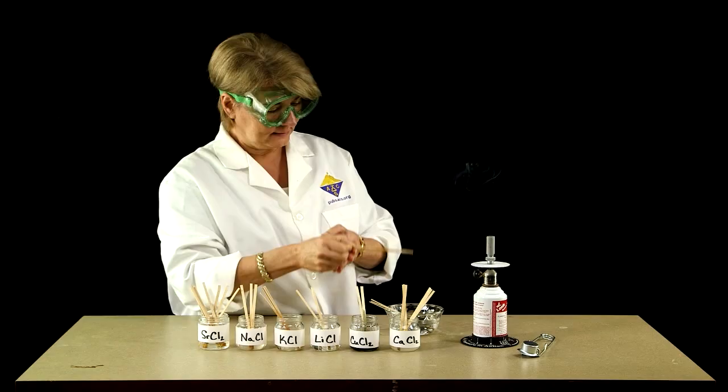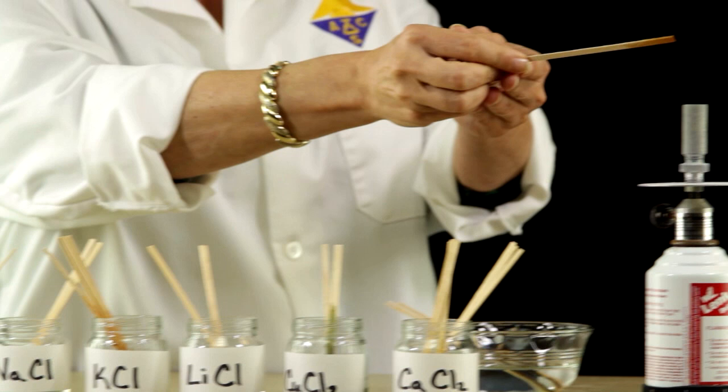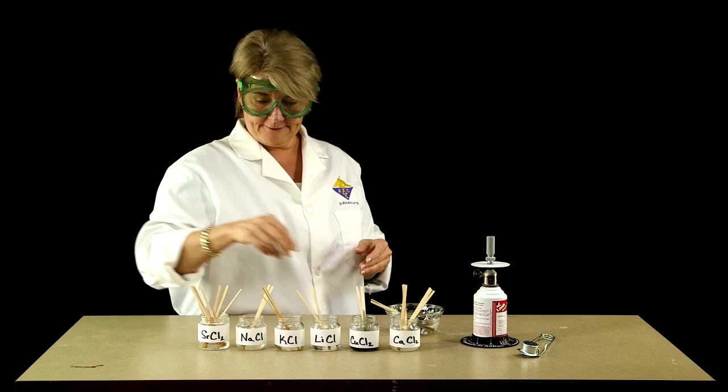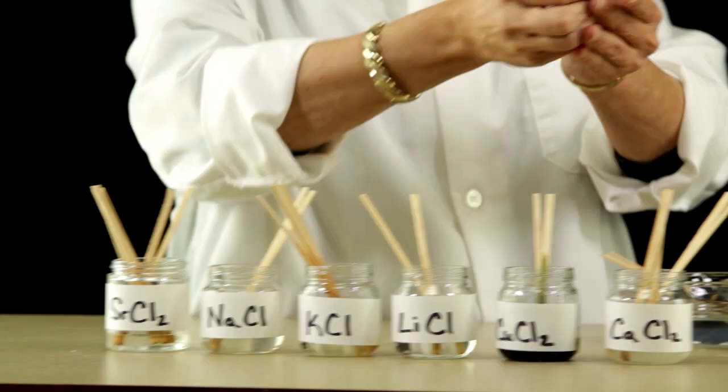Next is our sodium chloride, and it's got a nice beautiful yellowish orange flame. And finally, we have strontium chloride, which is again red, but this one is a little more orange-red.